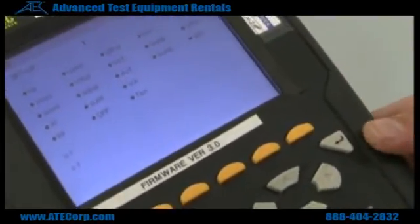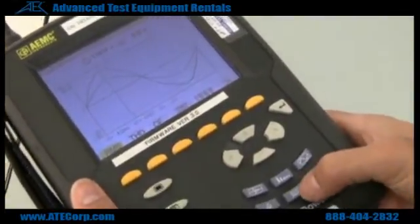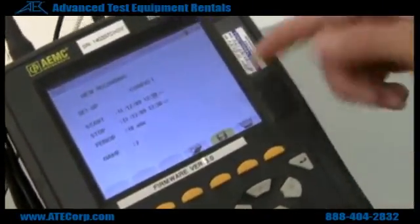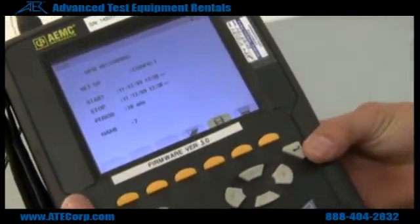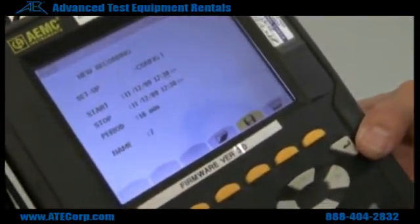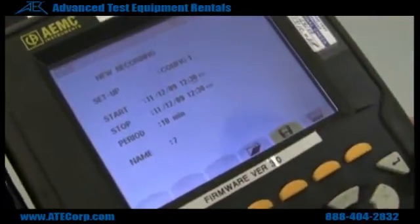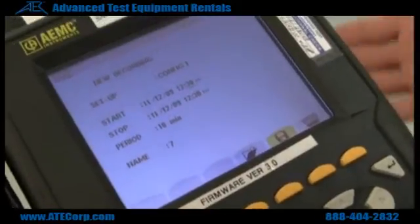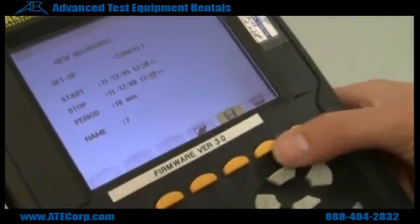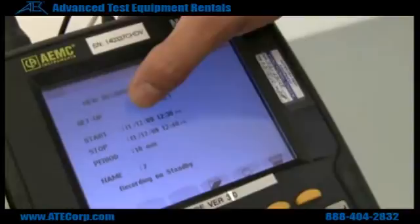Now that you have selected whatever items you need recorded, you go back to waveform or whatever you need, and you hold the record button. From here you hit the little disk soft button. This will show you start and stop time. Period is the interval in which you want your measurements taken — if you want a measurement taken every 10 minutes, 30 seconds, whatever you need, that's the time period. You can also name the setup whatever you need to name it. From here you just hit enter and it's going to start recording. It's recording on standby should show up, and that means that whenever your start time comes up, your measurements will start.